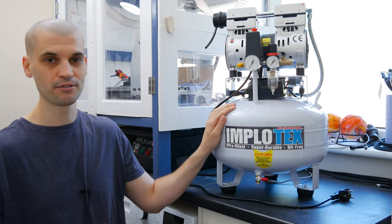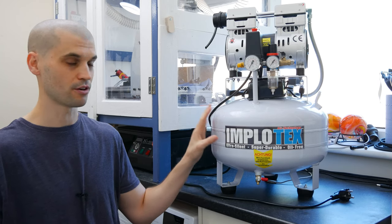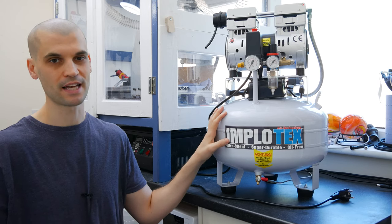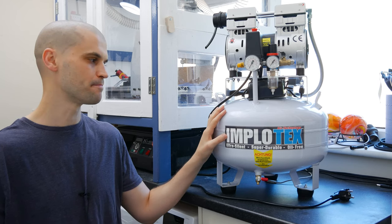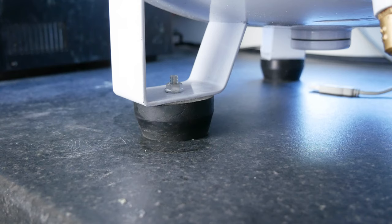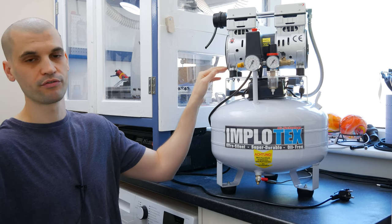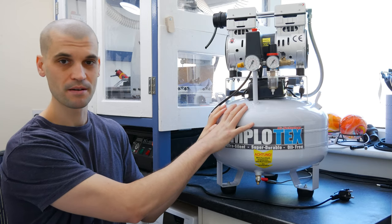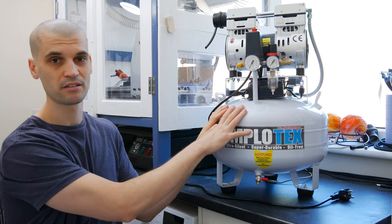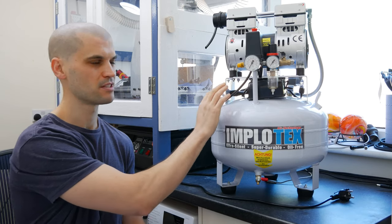The tank is powder coated on the inside and outside, which is very important because it helps to stop rust, which can degrade the tank and lead to leaks or worse. It's got some big chunky rubber feet on the bottom to help absorb vibrations, and the motor is mounted on top of the tank with four rubber feet as well. It's approximately 30 kilograms with two handles, so you can pick it up and move it around — 30 kilograms isn't going to be too much of a problem for most people.